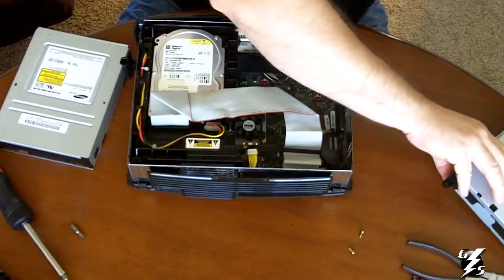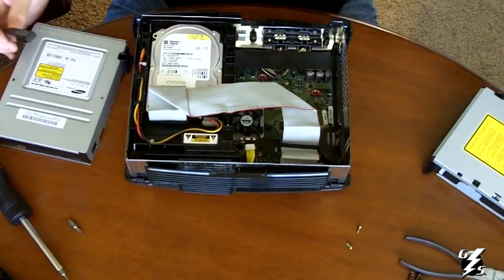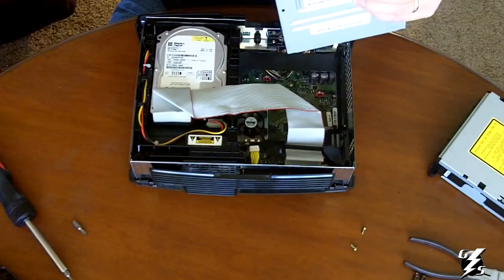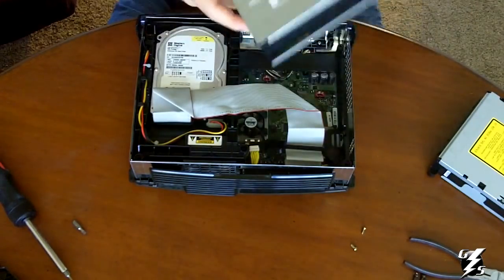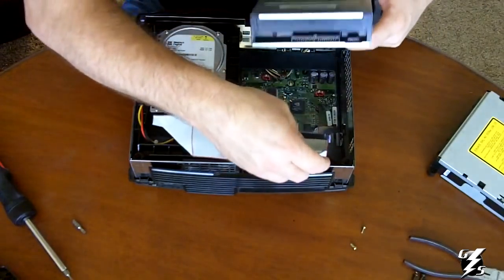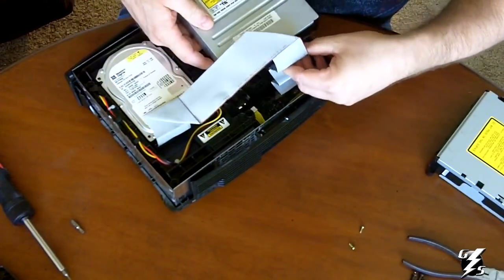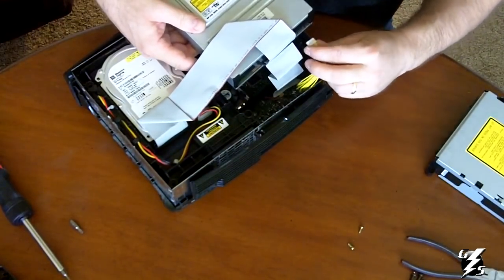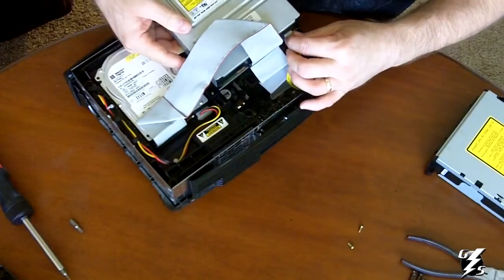Unclip — this is really easy to do, it just slides up off of the DVD drive. Clip it to your new DVD drive — there we go, it just slides right on. Take your ribbon cable and plug it into the back of your DVD drive. Notice the power is on the opposite side of this one, so take your power cable and plug it right in there.